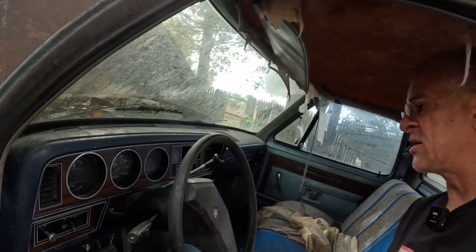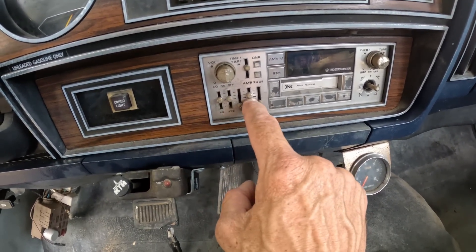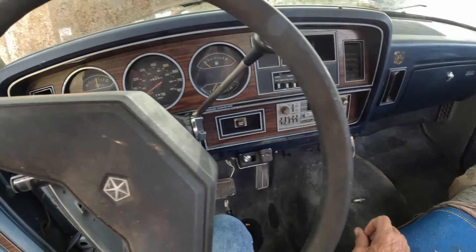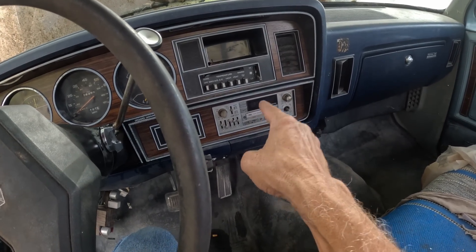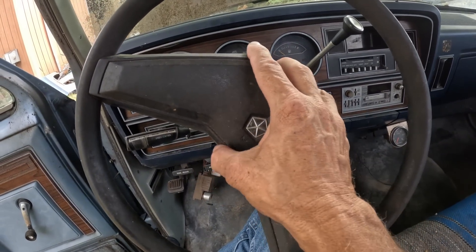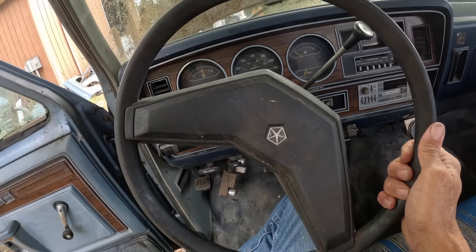Now let's have a look inside the truck, where we've got the ultra-modern 1980s — I guess that'd be after disco, more MC Hammer, LL Cool J era — car stereo with the equalizer and cassette deck, which must be part of the Prospector or Royal SE package. That's a mighty fancy stereo for back in that day. It's got the ugliest steering wheel though — looks like what you'd see in a Dodge Omni or Plymouth Horizon.